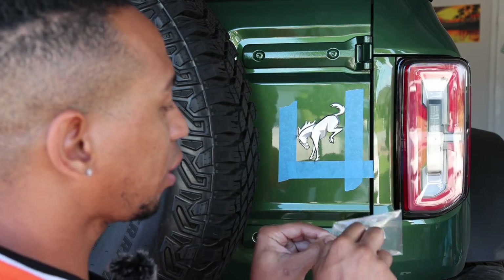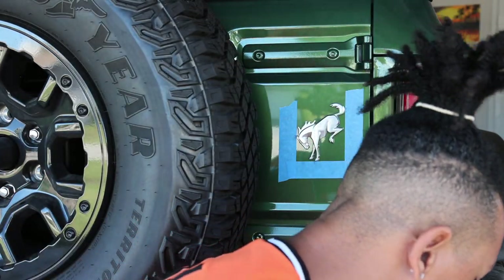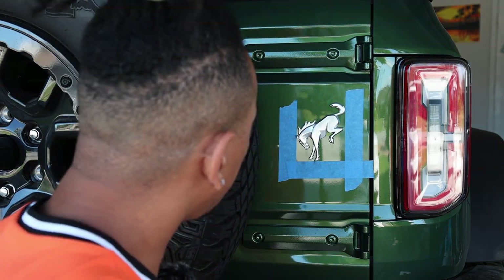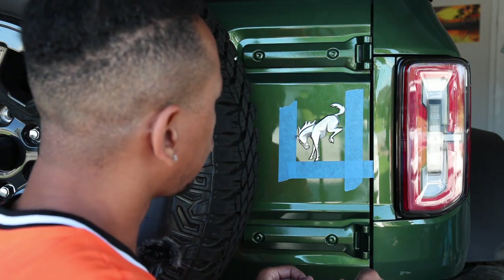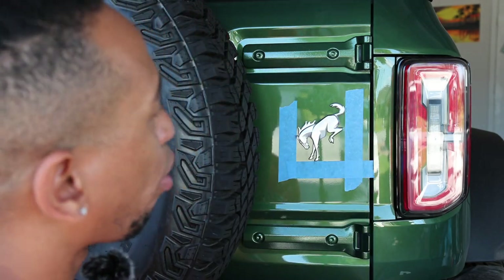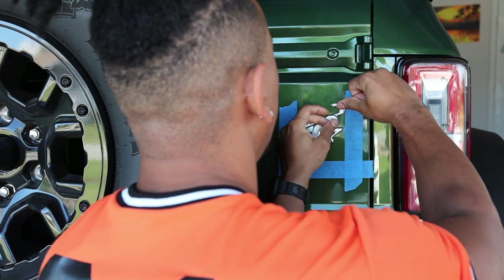I'm taking out the string right now. After I get this off, hopefully everything comes off nice and smooth and I don't have any residue that stays on there. After that I'm going to clean it, make sure the surface is really clean, and then we're going to start matching up the lines and all the touch points and putting the black bronco emblem on. Wish me luck!